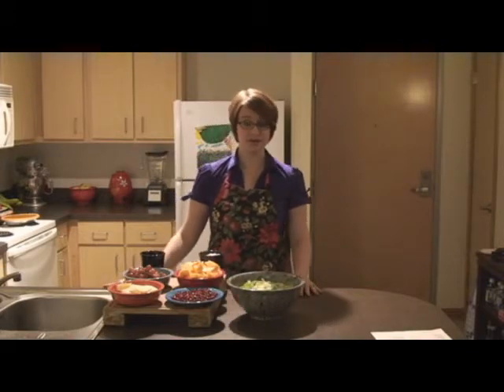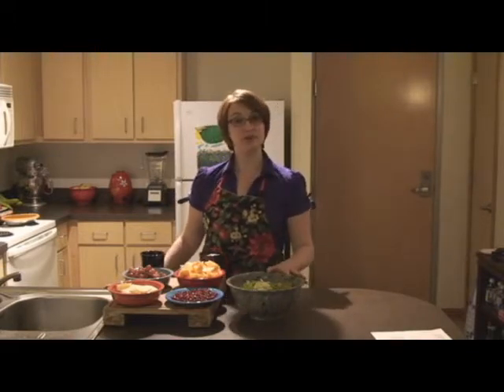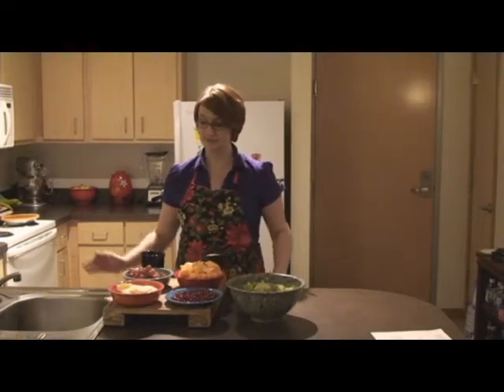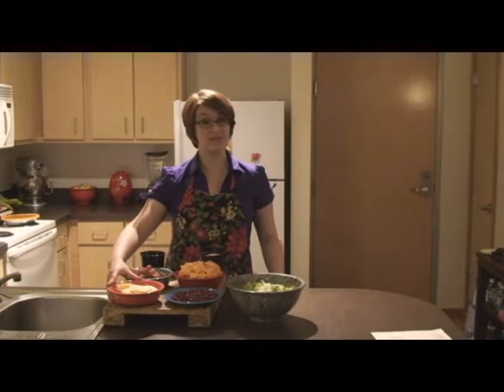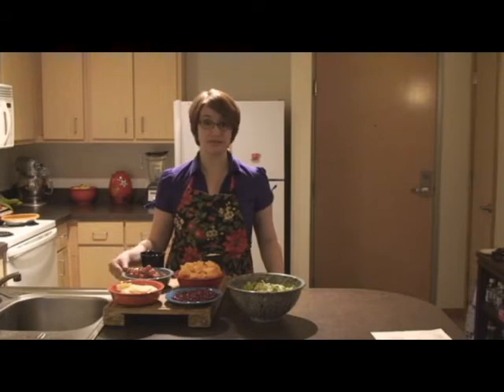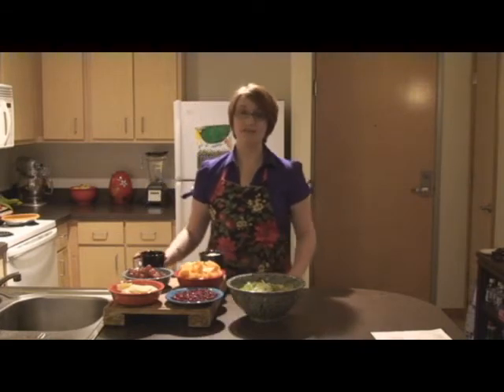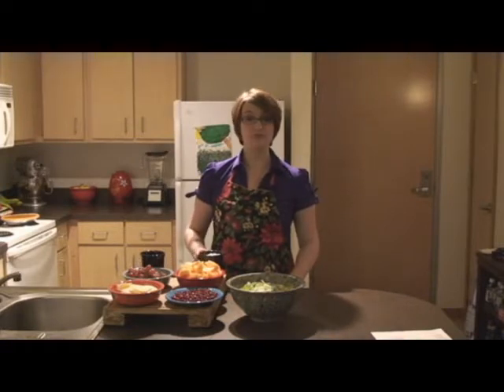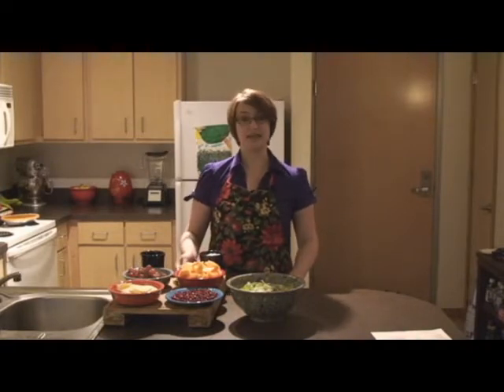So let's take a look at our ingredients. Here I have two heads of iceberg lettuce chopped, four tablespoons of pomegranate seeds, two apples cored and very thinly sliced, half a pound of grapes still left on the stems and bunches but you could de-stem them if you prefer, half a cup of no sugar added orange juice concentrate, one cup of plain low fat yogurt, and a cantaloupe chopped.